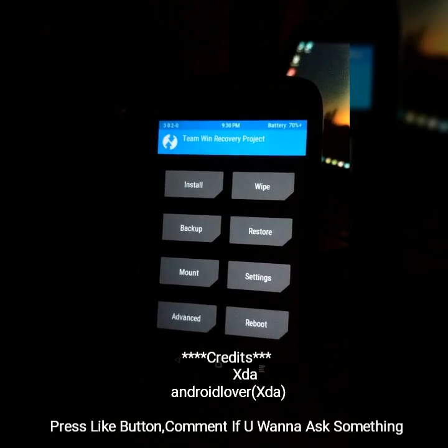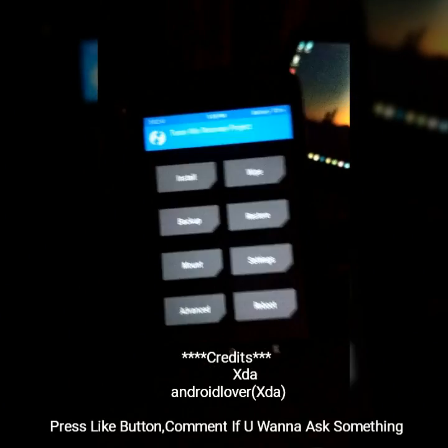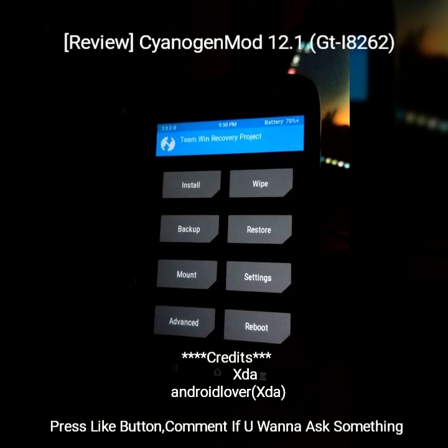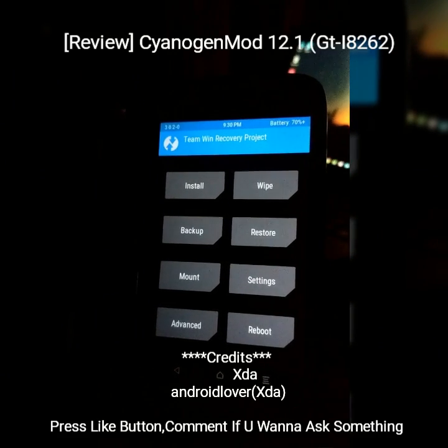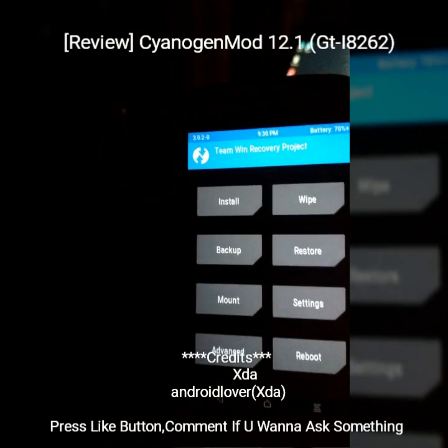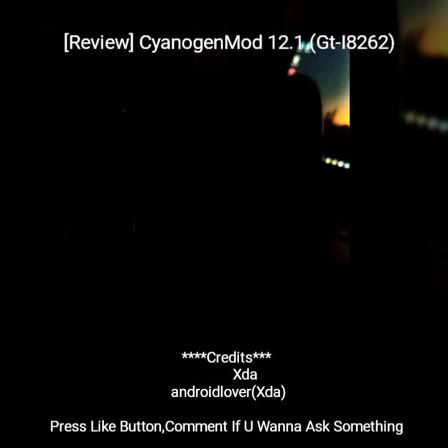Hello guys, this is Gautam Mani from XDA and I am shooting this video in India. Today I am gonna show you how to install and review CyanogenMod 12.1, the most awaited one for Samsung Galaxy Core GT-I8262. So let's get started.